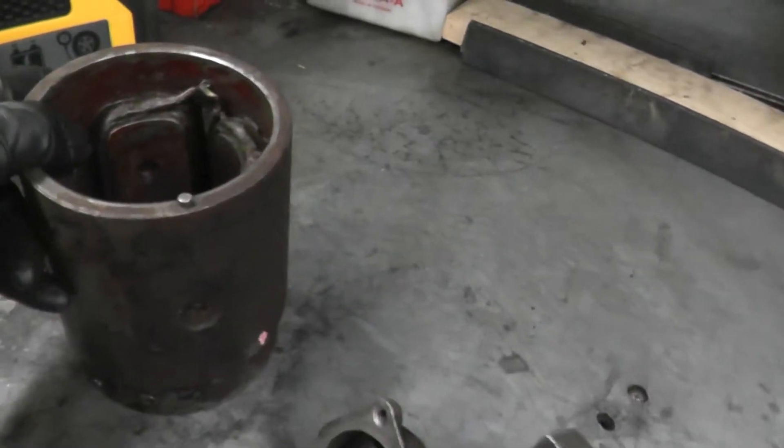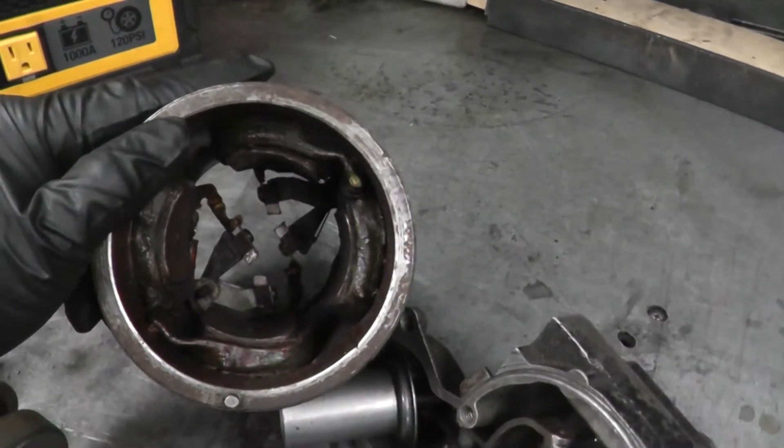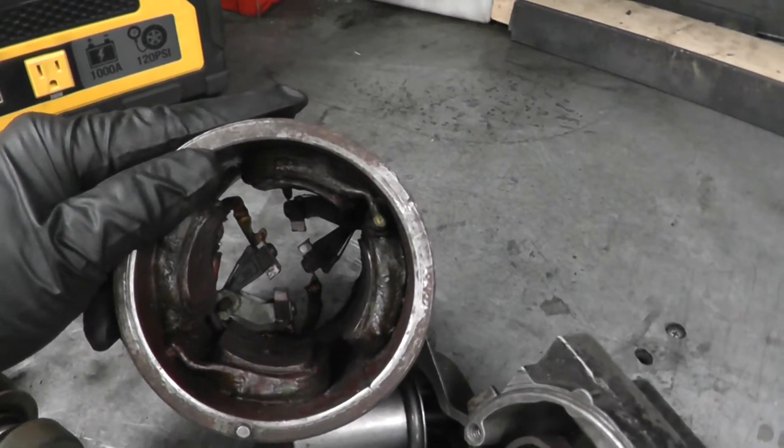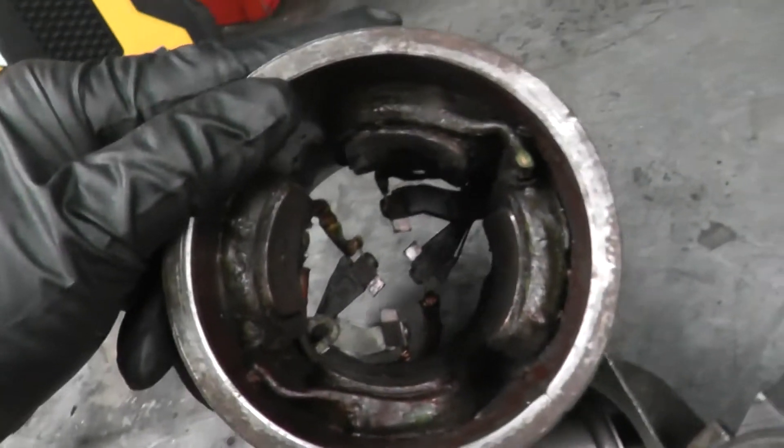We have field windings. There are magnets in here — electromagnets basically. So we have field windings which create a magnetic field. You can see these right here.